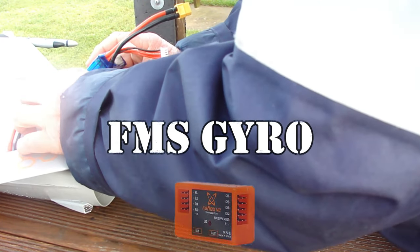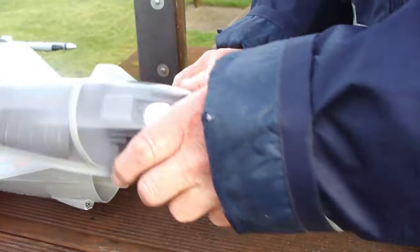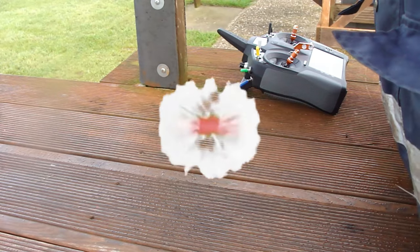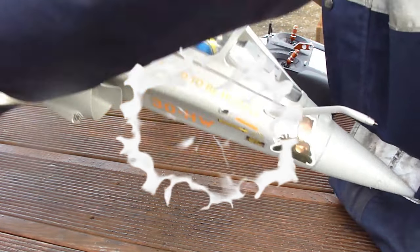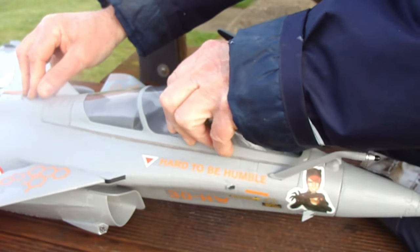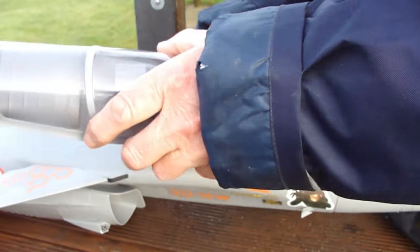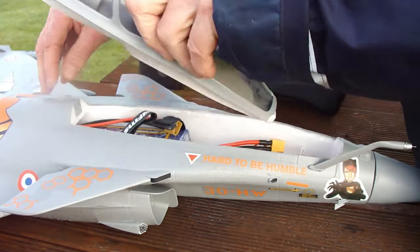Now this goes here. Let's check that for centre of gravity before we strap it all in. It's heavy. Push that back a tiny bit. That's good — CG's good.